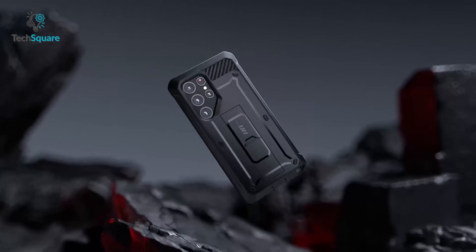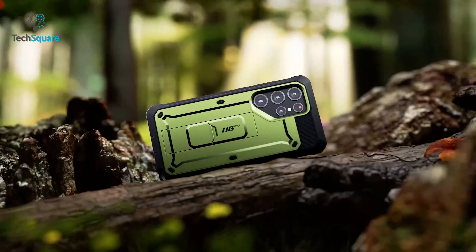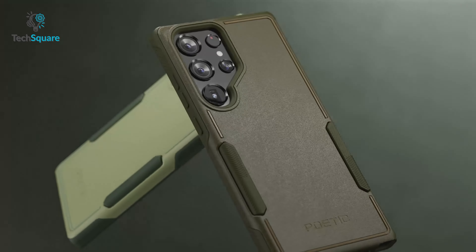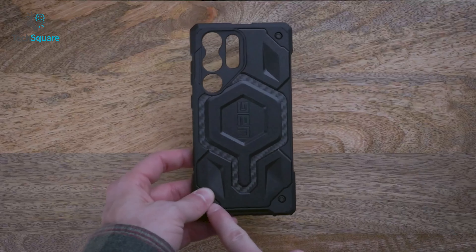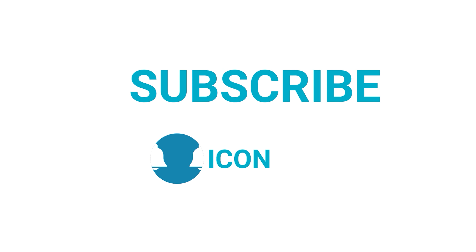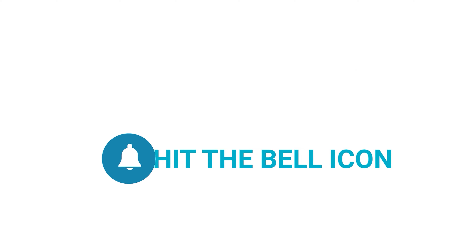So, those were the top 7 best protective cases for the S23 Ultra, just for you. Which one are you going with? We would love to hear from you — please let us know down in the comments. And as always, thanks for watching our video. Like, comment, and share with your friends if you find this video helpful, and subscribe to our channel if you want more videos like this on your feed.